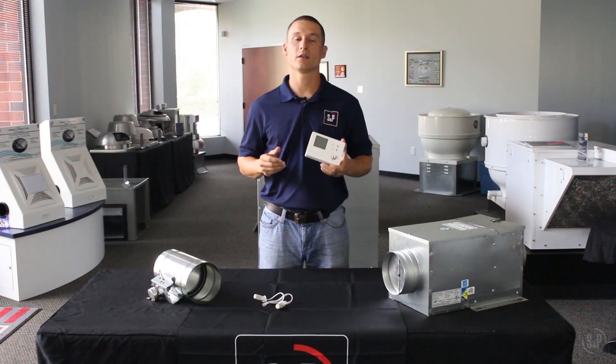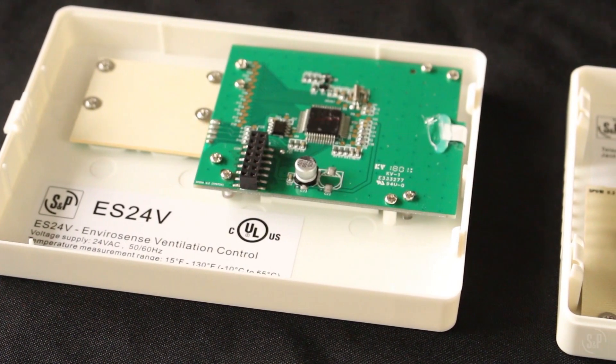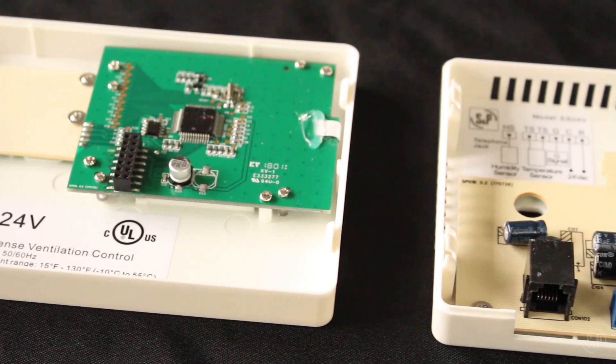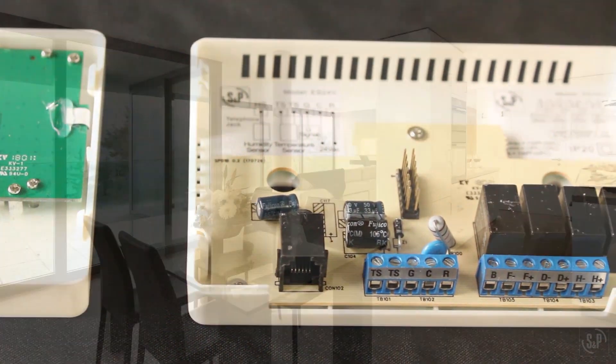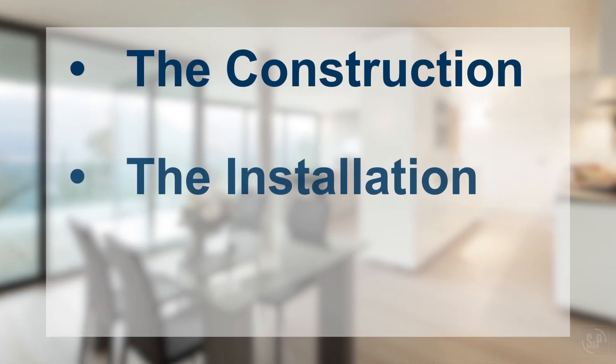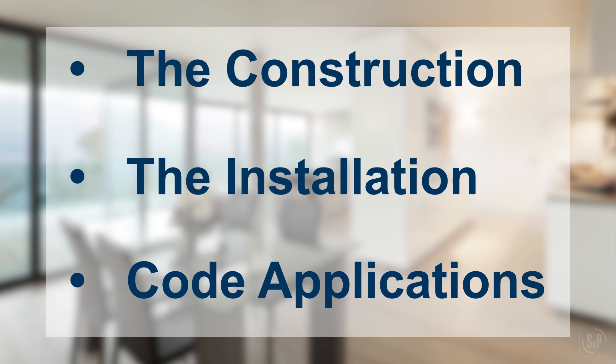This ensures code adherence while improving comfort. The ES24V was designed here in the USA to improve indoor air quality and meet current building codes by controlling fresh air supply. In this video we will go over the construction, installation, and code applications of the ES24V control.